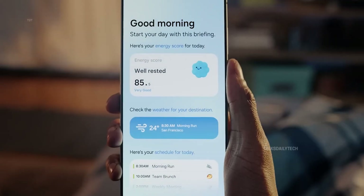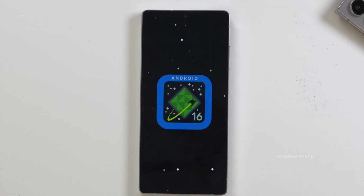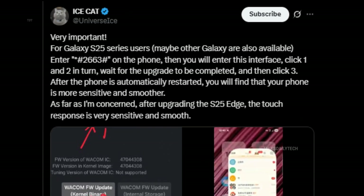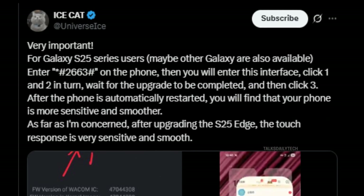Galaxy S25 users, especially those holding the S25 Edge, there's a hidden gem waiting to supercharge your touch experience. According to trusted tipster ICE Universe, a secret tweak is buried within your device, and it can instantly make your phone feel even snappier and smoother. Here's how to unlock it.